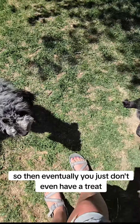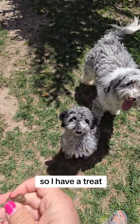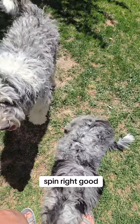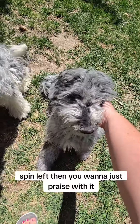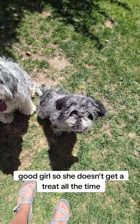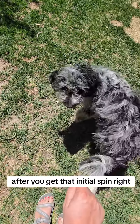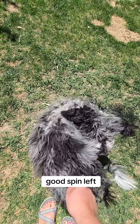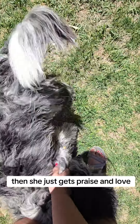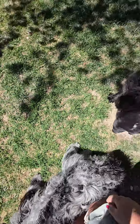Eventually you just don't even have a treat — you want to get away from the treats. So I have a treat, but I'm actually not going to use it. Spin right. Good. Spin left. Then you want to just praise with a good girl, so she doesn't get a treat all the time. After you get that initial spin right, spin left — then she just gets praise and love. Every once in a while you still give her a treat, but you kind of get away from the treats that way.